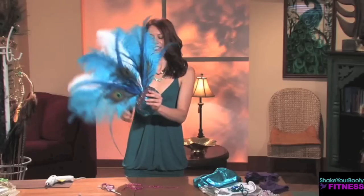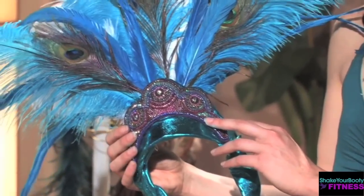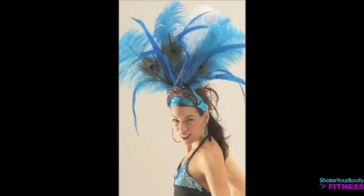It's your gorgeous headpiece. Pretty gorgeous!